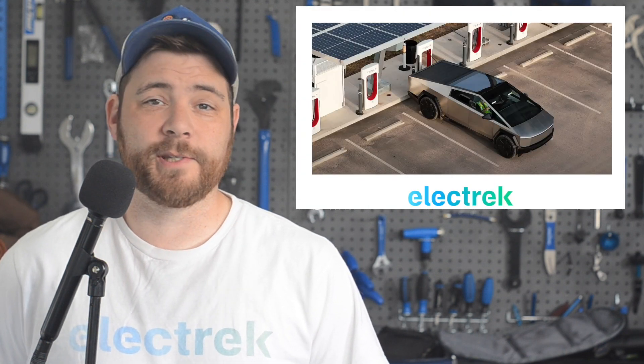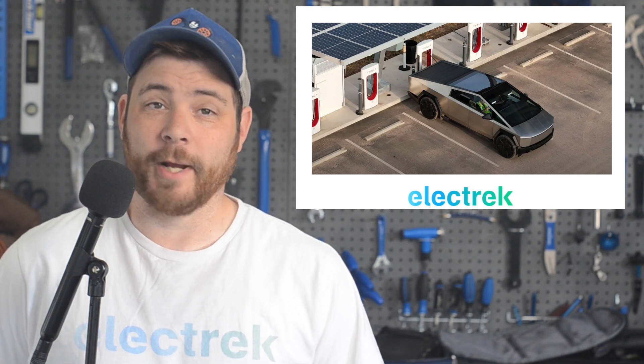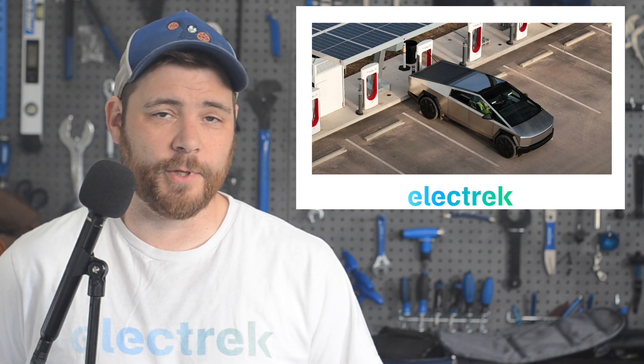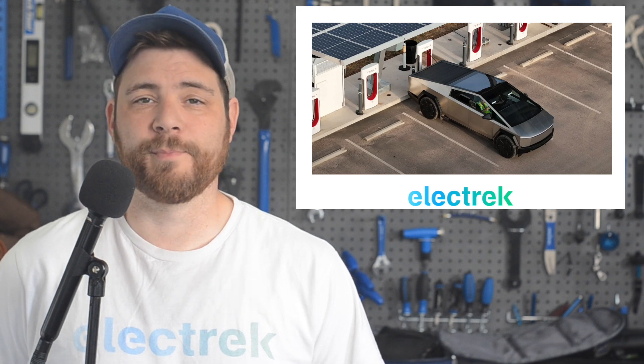Tesla has revealed the Cybertruck's powertrain configurations and weight capacity with the new truck VIN decoder. In the decoder, Tesla mentions two powertrain configurations for the truck: dual motor standard and triple motor for the performance model.